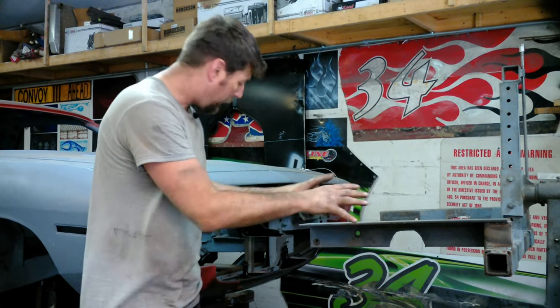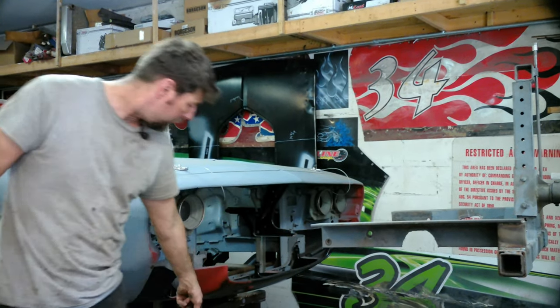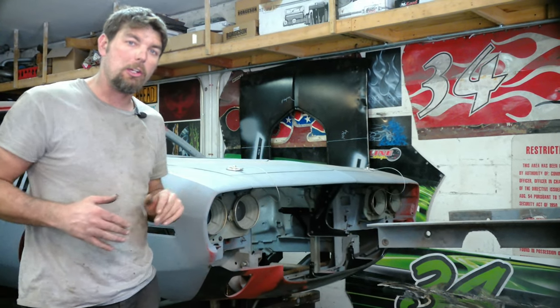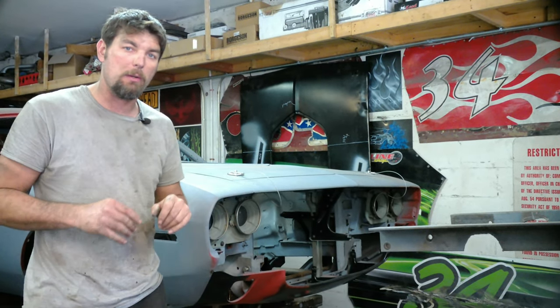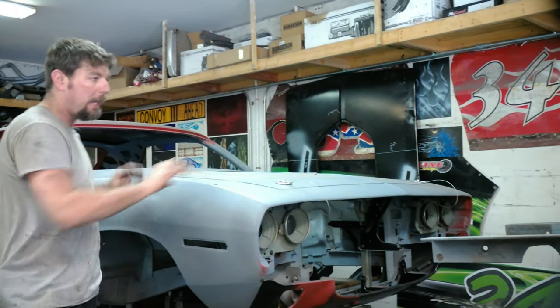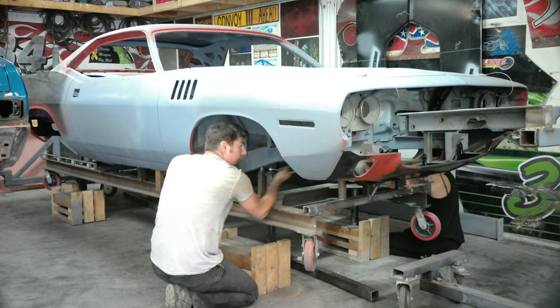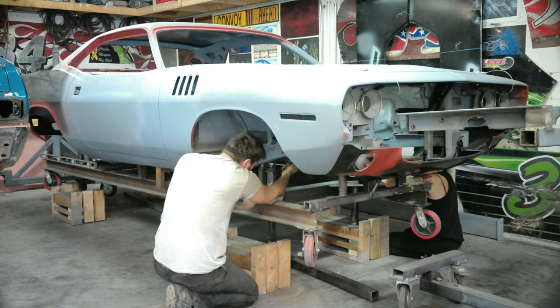We'll get the front end, get the cross piece across it, get the back where it wants to sit at a good distance, and make our rear mounts. It'll be level at that point, then we'll go ahead and spin it and show you what this car looks like underneath. So stay tuned.